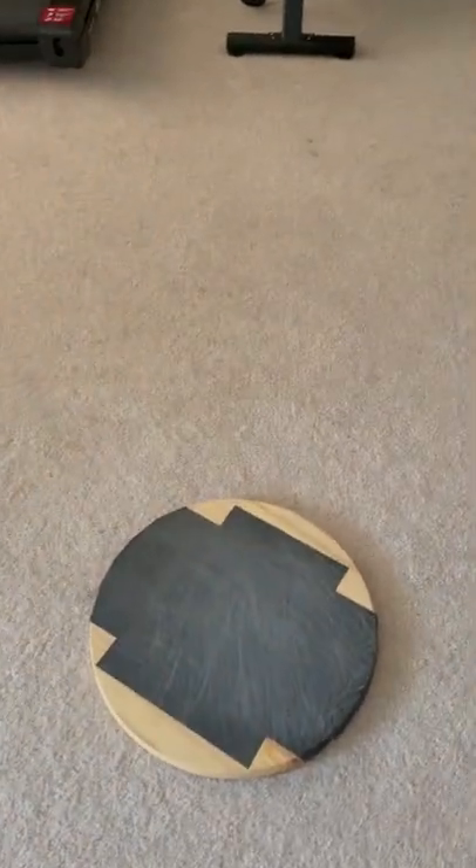So I made him a scratch board and when I give him the digging command, he goes over there and he files his own nails. Do some digging.